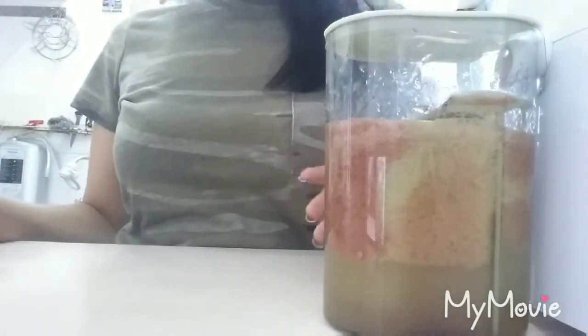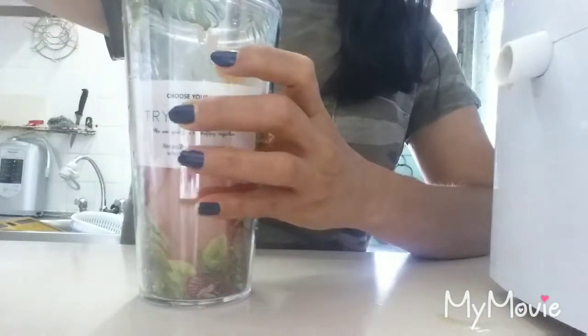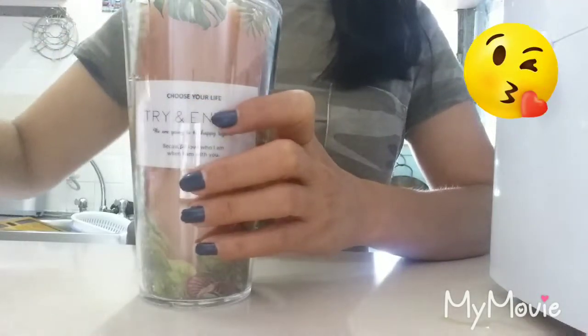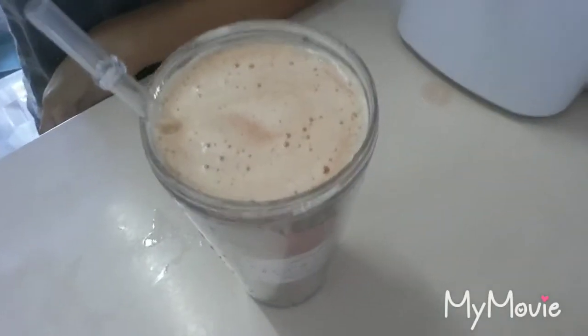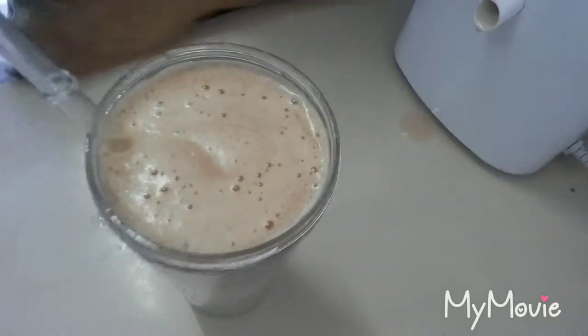Wow, awesome! Look at that. So I'm going to transfer this in here. Look at that — wow, yummy!